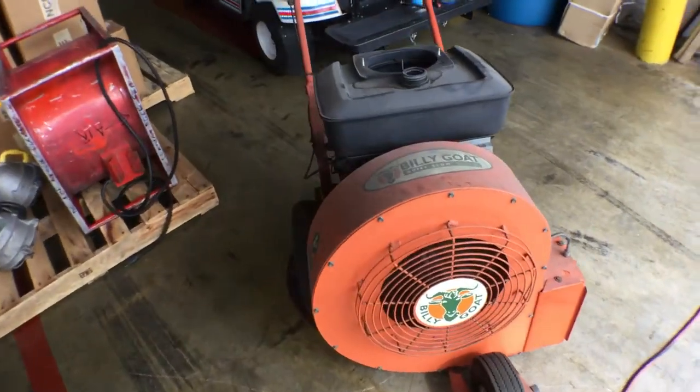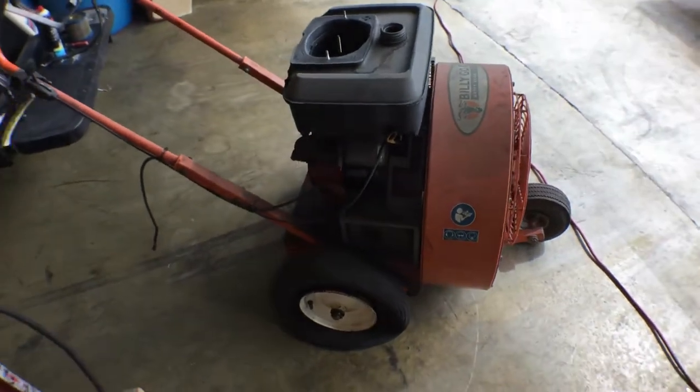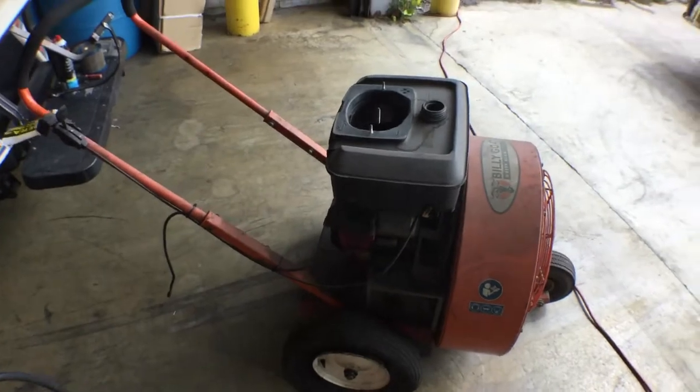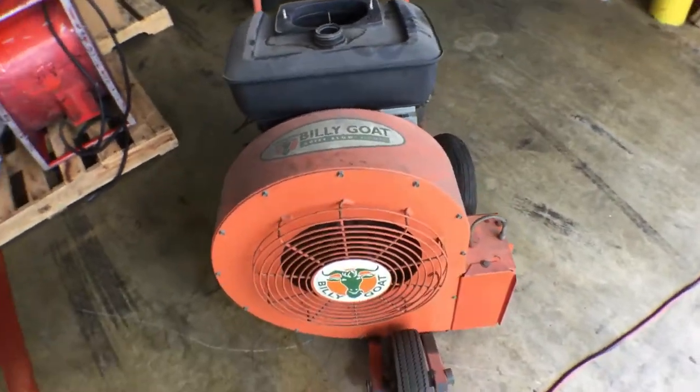I poured a little bit of gas and tried to start it but couldn't. I took off the carburetor cover and sprayed some brake cleaner and starting fluid into the carburetor, and it started right up.